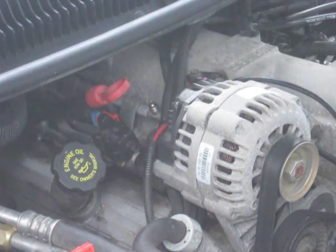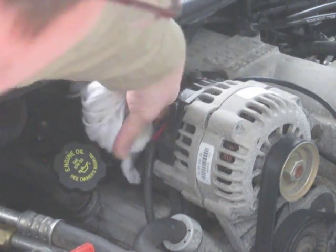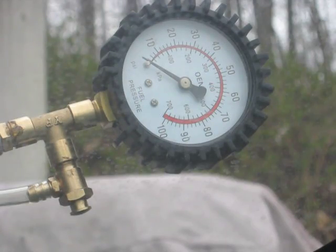I'm going to take the cap off and connect my fuel pressure tester on it. There shouldn't be any gas coming out of here under pressure, but I'm going to put a rag down anyway just to catch anything that might come out. Now we're going to turn the key, let the fuel pump kick on, and pressurize the system.